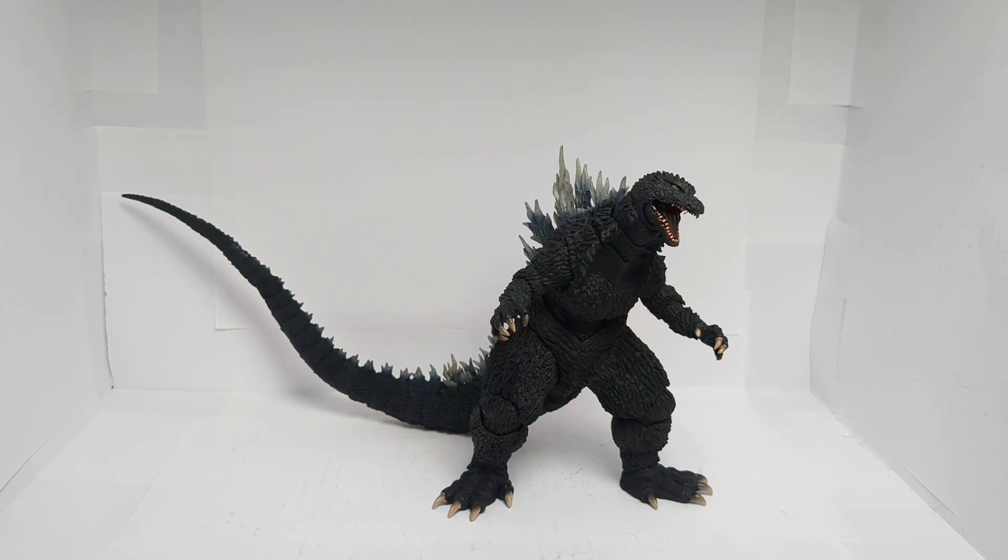Really good figure. Solid articulation, solid paint — just overall an amazing, outstanding figure. It does have some issues with the eyes, and the painting on the teeth is pretty messy, but what can you really expect from an SH Monsterarts figure?